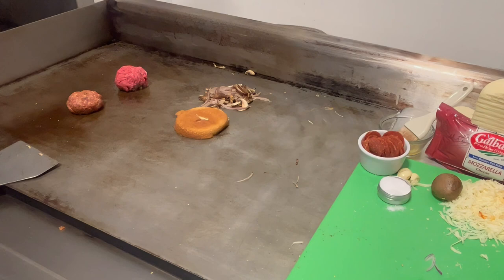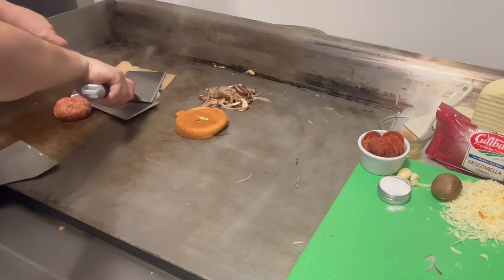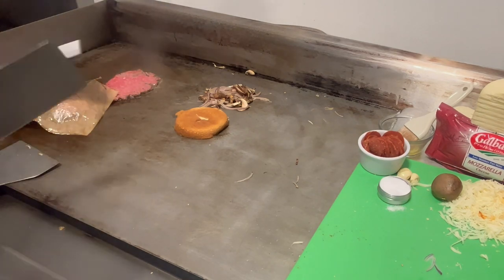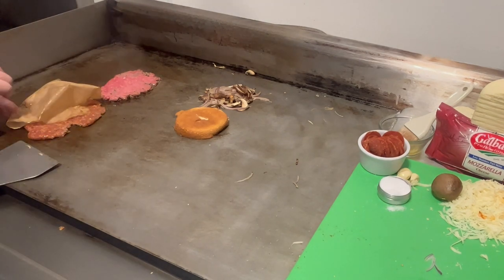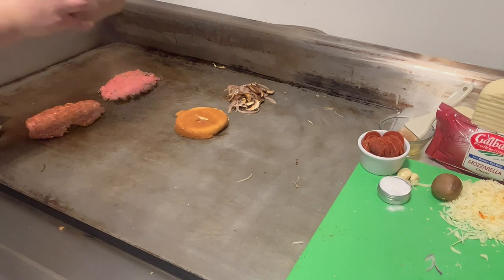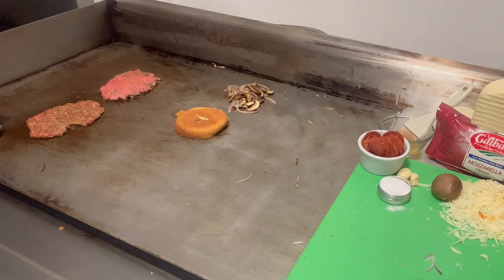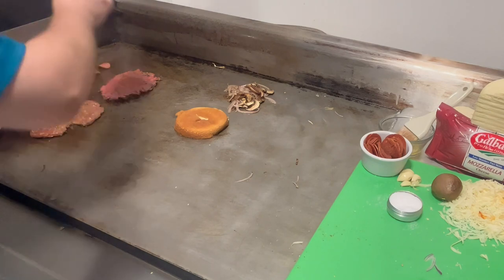All right, we're going to go ahead and smash the meat. I'm holding out for a few seconds to get that crust up. It helps with the browning. Put this over here and we'll smash our sausage. We're going to season our burger with our burger seasoning. For the hamburger, a little salt. Now I'm going to put the meat in.